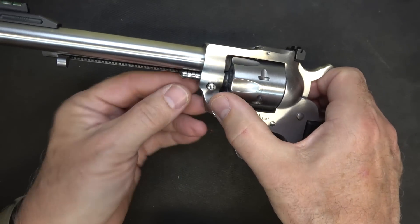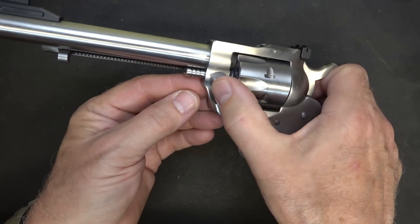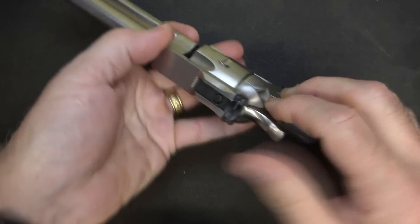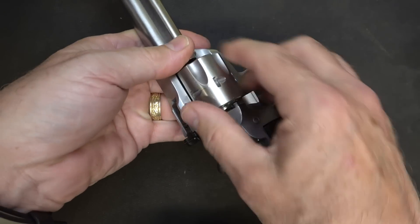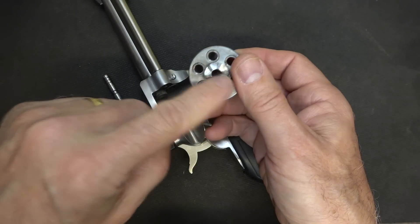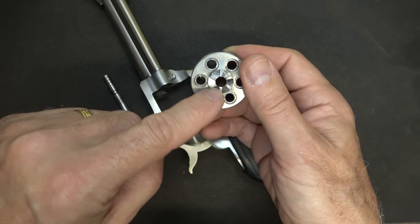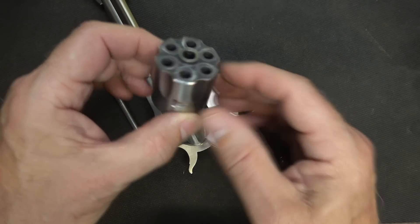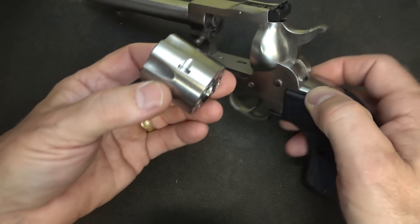Here is your ejector rod — this is what holds it in. There's a little button on the side; you push down, grab it, and pull the rod right out. Then you open up your loading gate, and that allows the cylinder to come out. Here you can see where the locking mechanism is for the cylinder — this keeps it in time. It's a really solid piece.